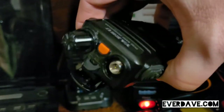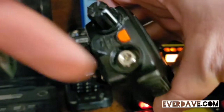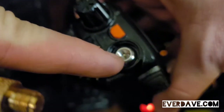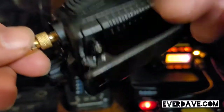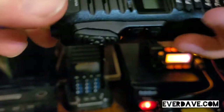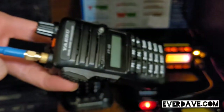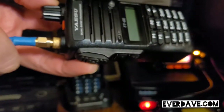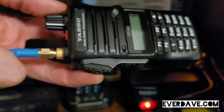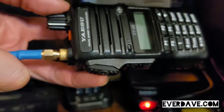The Baofengs and the FT65 have the male adapter on the inside, so you'll just take that, screw that right on to your handheld, and you will now have an external antenna. It doesn't matter what kind you use — you can use an NVIS antenna slung up in a tree out in the back.